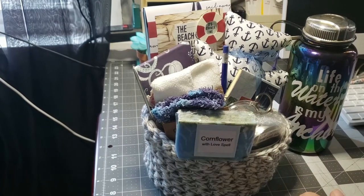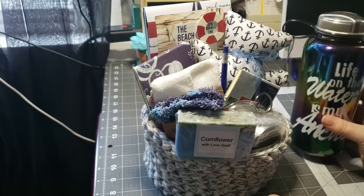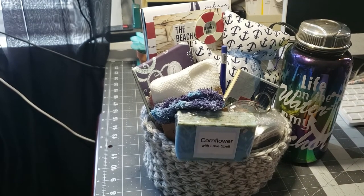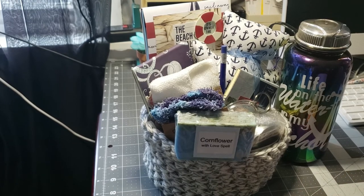And that's everything that's going to go in the basket. This bottle will stay on the outside and I will shrink wrap it all together. So that's it — that will be the basket. Thank you for watching and have a great day.